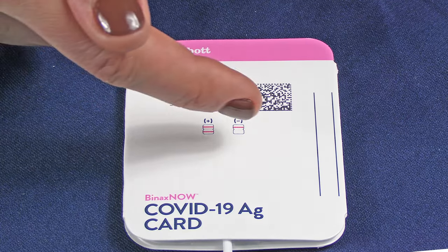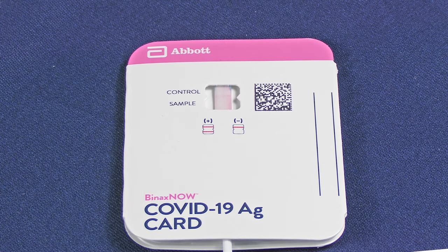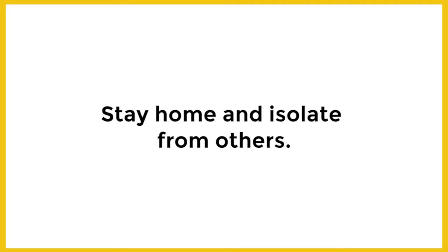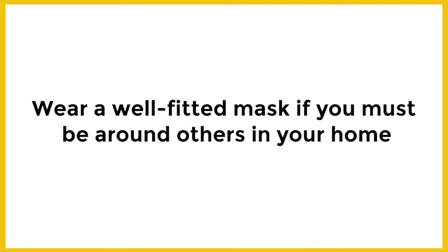If positive, two purple lines will appear on both. Even a faint sample line is a positive result. If you test positive, follow CDC isolation and quarantine guidelines. Isolation may need to be extended if you are immunocompromised. Talk to your doctor for further guidance.